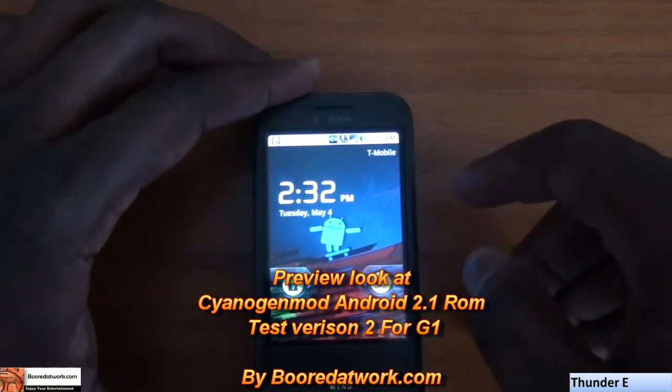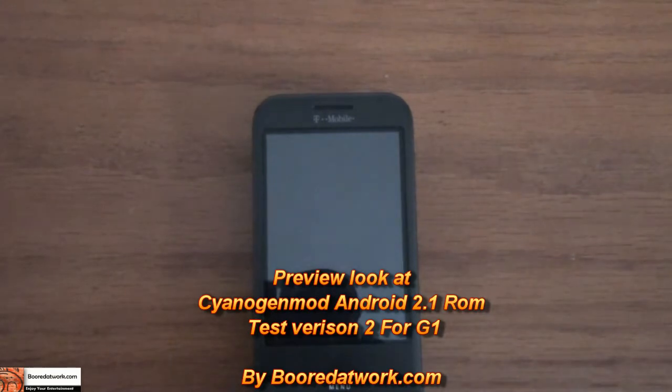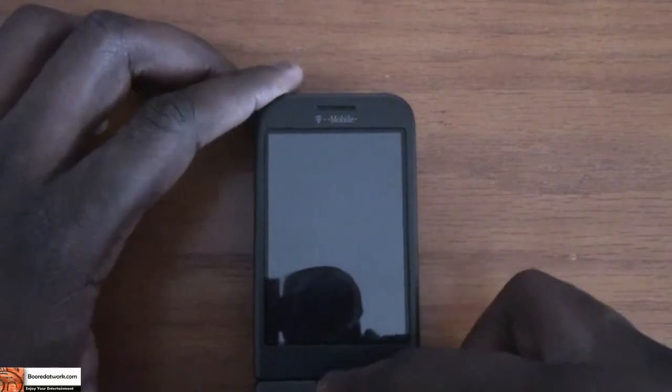Hi, this is Tony from Botowork.com and we're looking at CyanogenMod's Android 2.1 ROM for the G1. This is actually the test version 2 of the ROM.